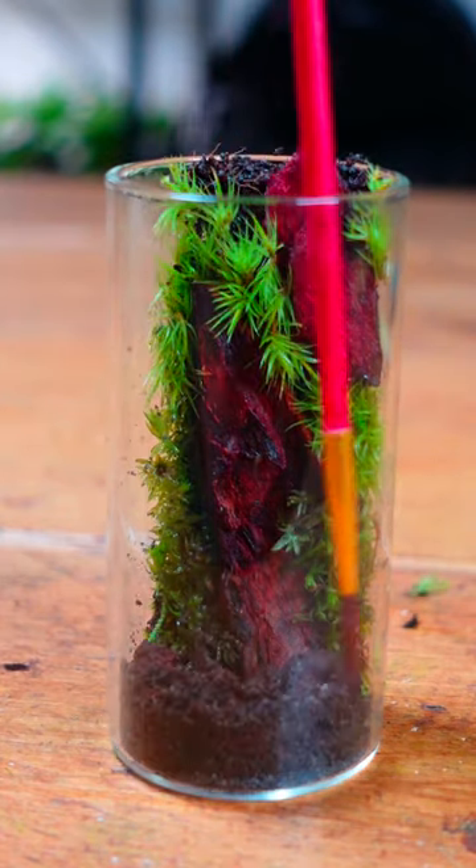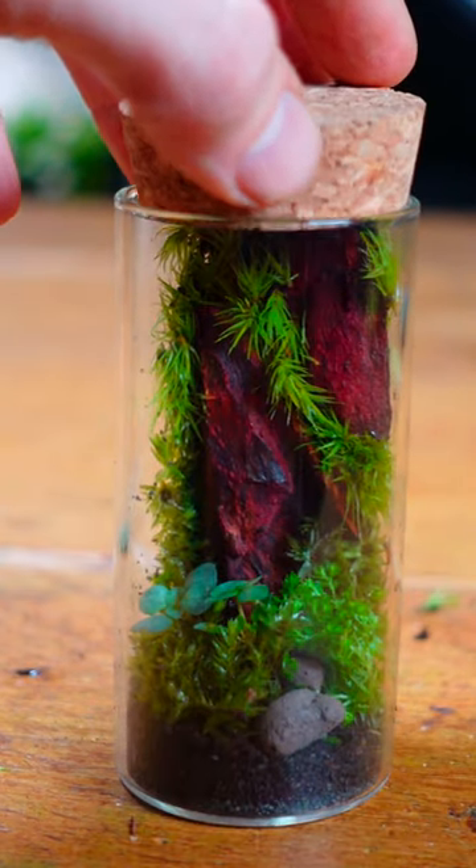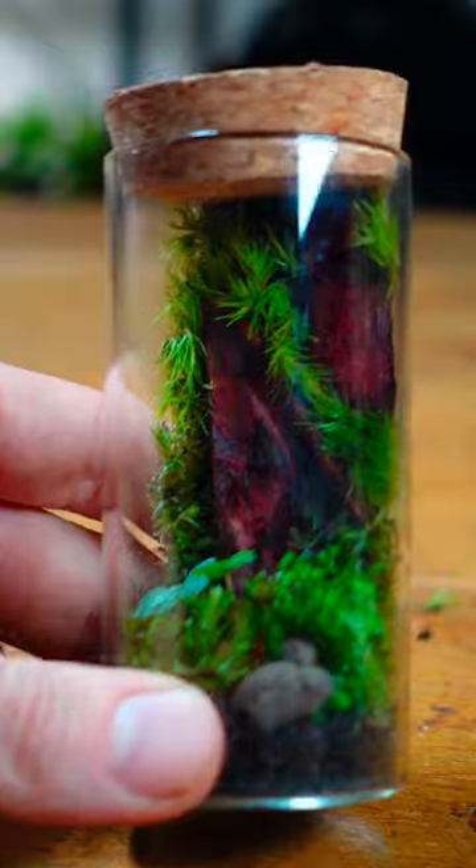Okay, so all I need to do now is fill the rest of the bottom, which is going to be sand, soil, some more plants, some cute little cuttings, and my tiny spice jar terrarium is complete. Yay, super fun, happy time!